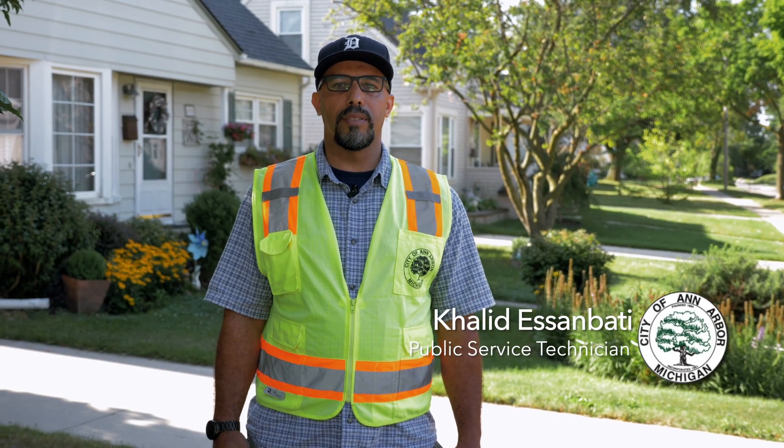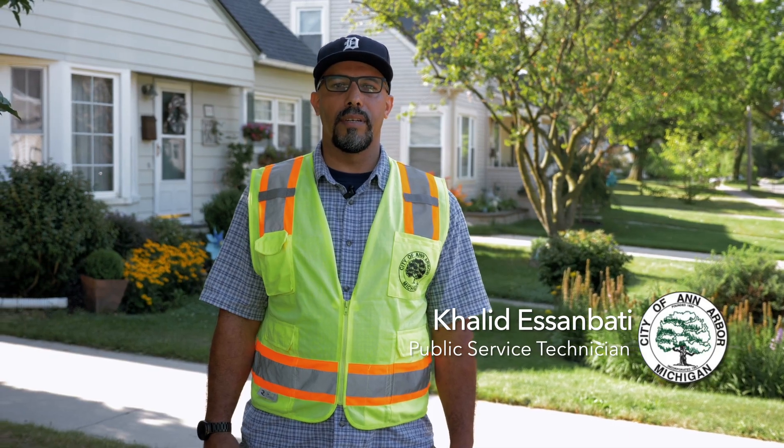My name is Khalid. I'm a Public Service Technician with the City of Ann Arbor. Your water meter is not something that you think about often. That's about to change.